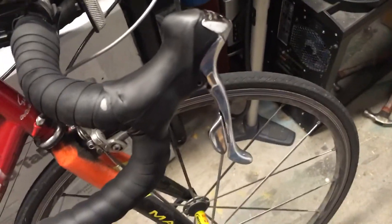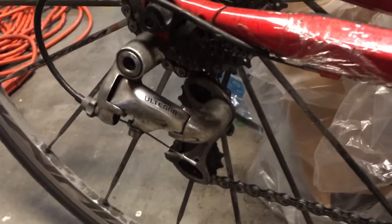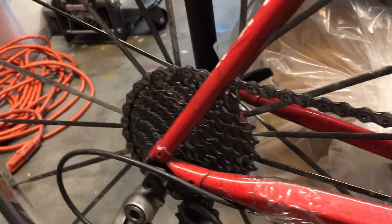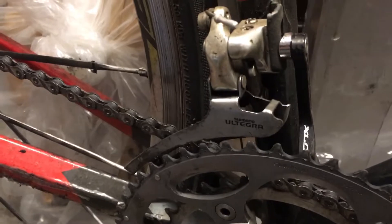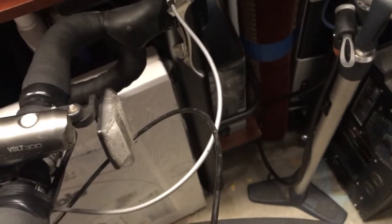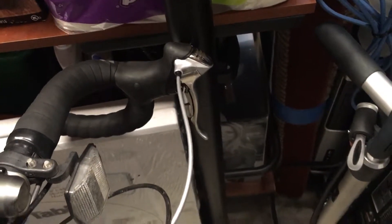The lever on the right operates what's called the rear derailleur — that's the thing right here that controls which cog the chain is in back here. This right here is called the front derailleur and it is operated by the left shifter. You'll notice the cable housings don't match up because I don't care too much about aesthetics and I like being different.